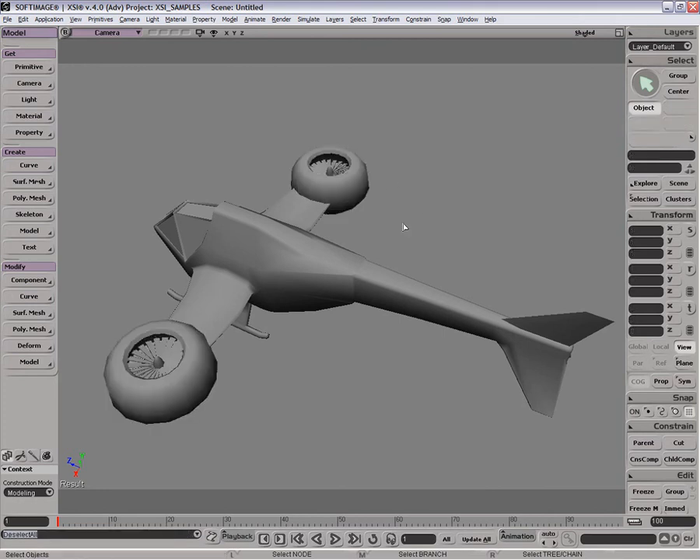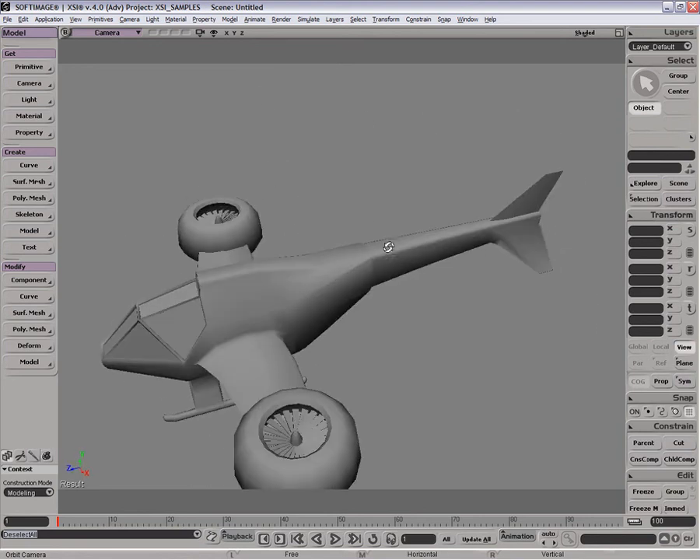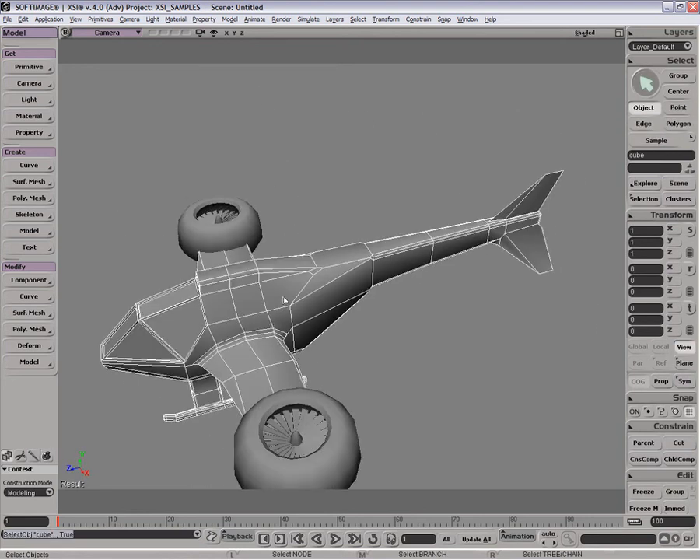I didn't actually measure the time, but I'm sure if you look at the duration of this Camtasia recording you'll know exactly how long it was. This is fairly low poly. So thanks a lot — I hope you saw a little bit. Again, this was not supposed to be the end all of all modeling tutorials — it's just a little entry level look at how to start creating polys and how to work with them, just to show some of the tools. So thanks a lot and have fun with the rest of the training DVDs.